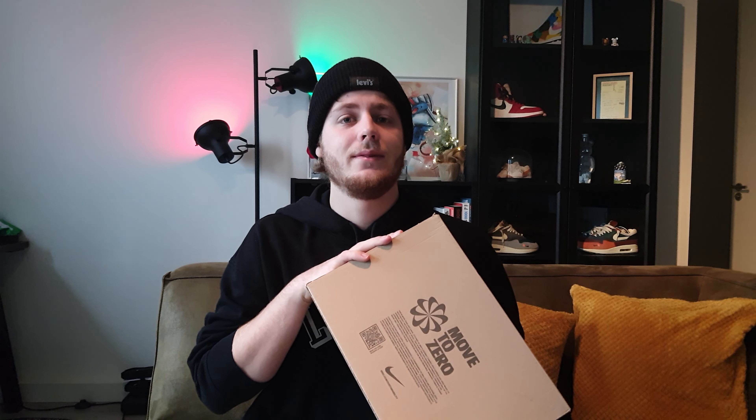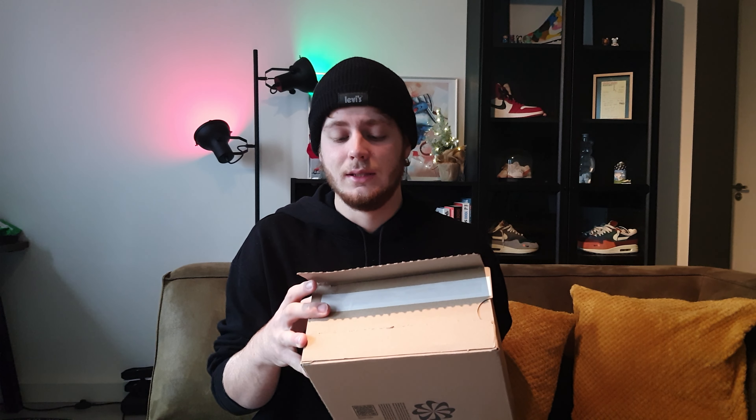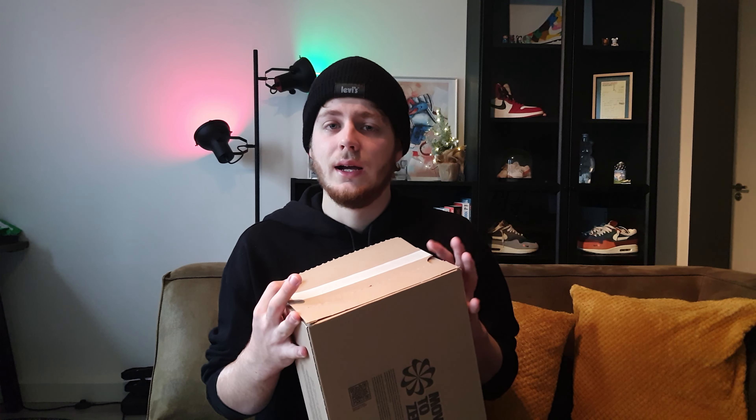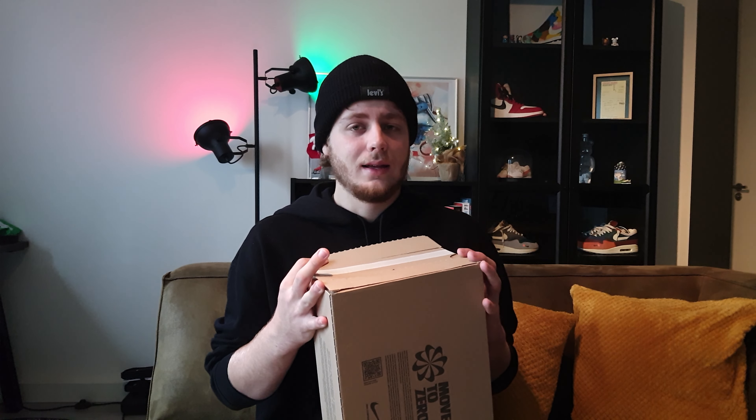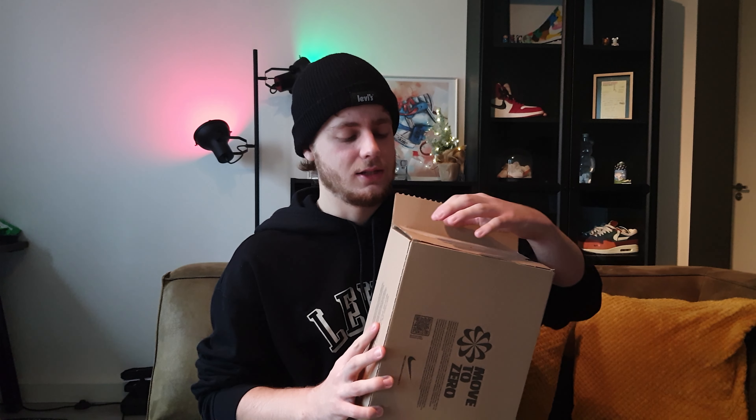Hey, what's up everyone, welcome to this brand new video. This time around we have another Nike box, and it's been opened because this is a shoe for my girlfriend. She saw these online and was like 'I need to grab a pair of these.' She doesn't know if she's going to return them or not, but let's see what is inside this box.